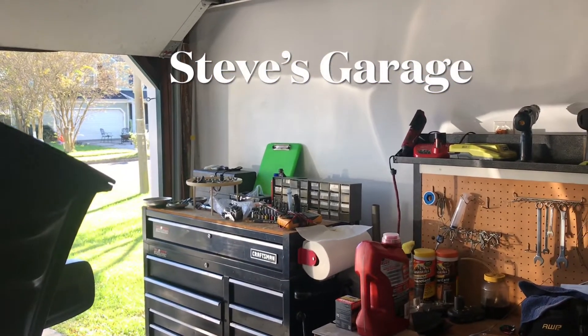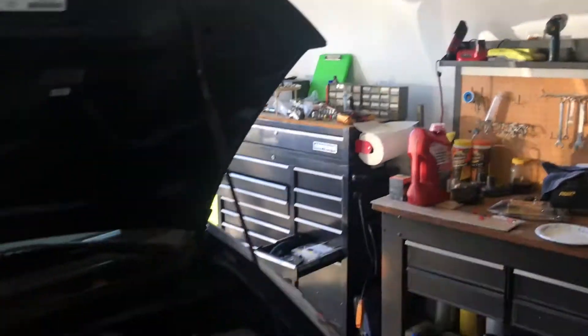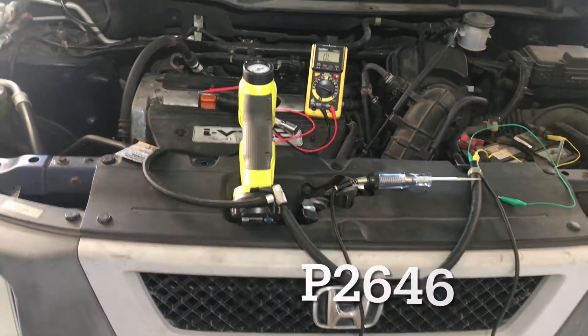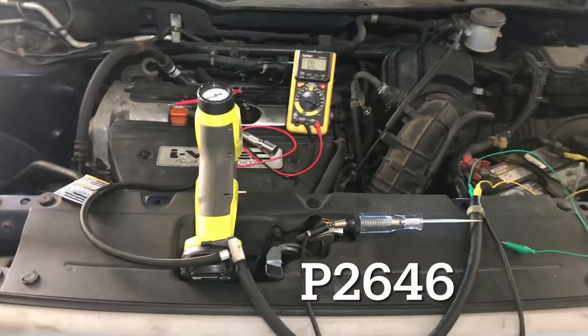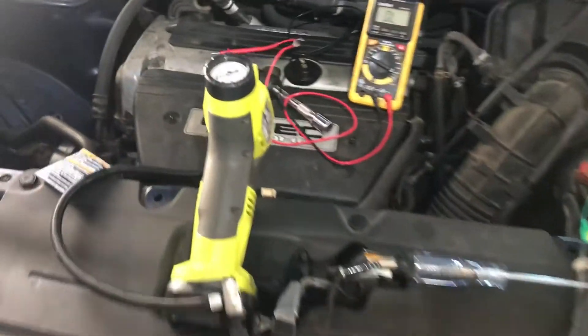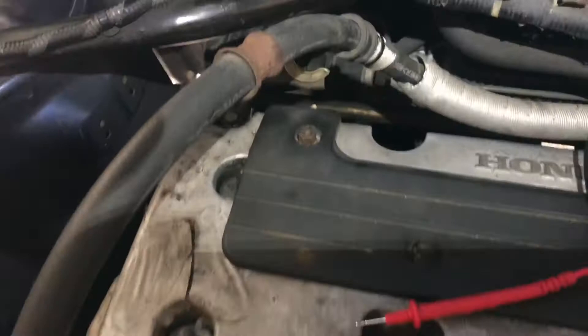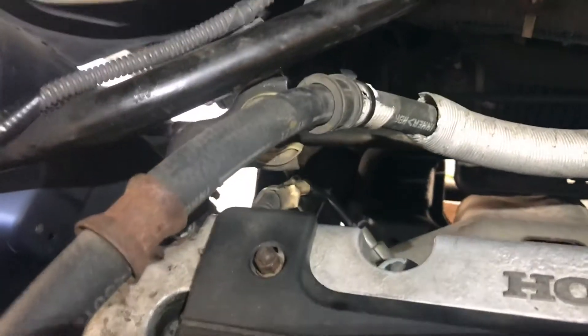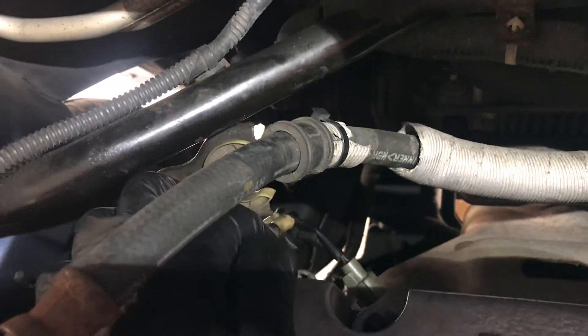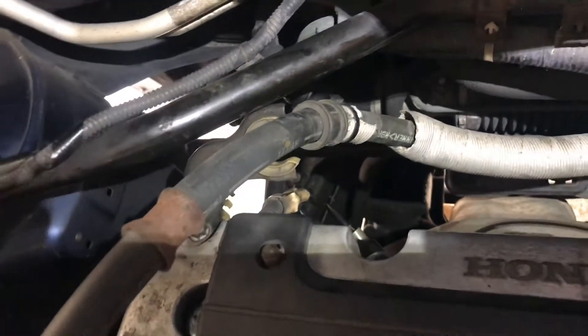Hello, welcome to Stevo's Garage. I got a quick tip for you here on this 2003 Honda Element. I've got the P2646 code, voltage low on the VTEC system — which you've probably seen plenty of videos on. If you have the problem, it's the VTEC solenoid and pressure switch back here behind the head.